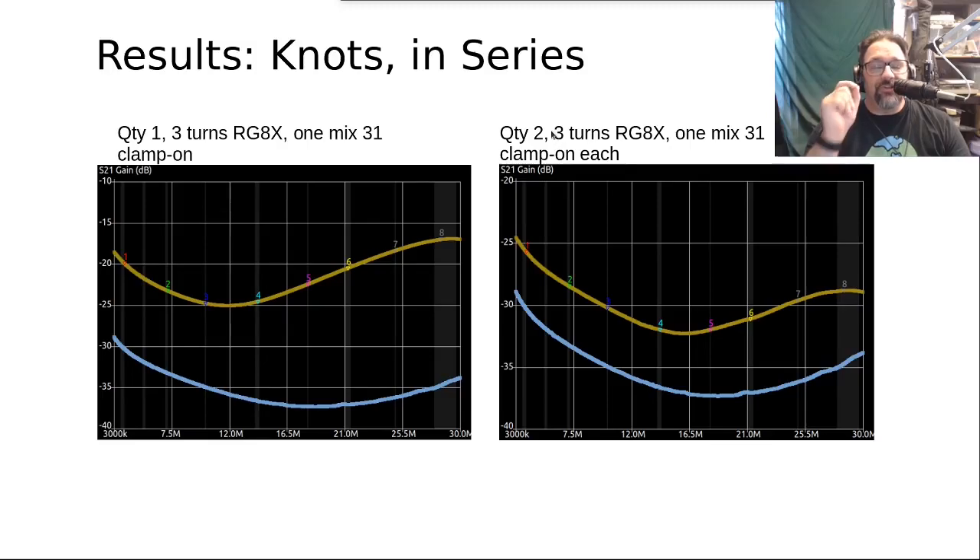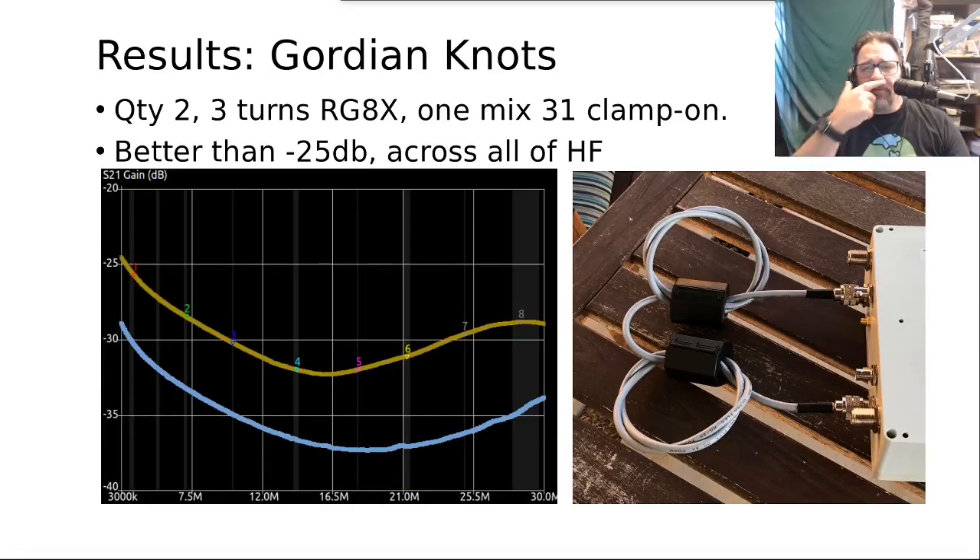This is why I recommend no more than three turns in each of these baluns — more turns also means more capacitance. Build multiple loops with only three turns each, put one clamp-on on each, and build multiple of those in series. The device literally looks like two loops with three turns through a ferrite clamp-on each, going in series. If I had a longer cable I could have made and tested a third loop, which would have brought the line down close to the toroid result.